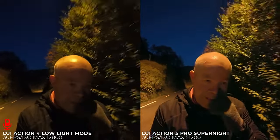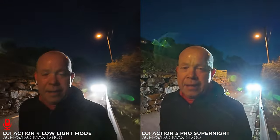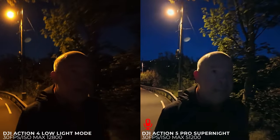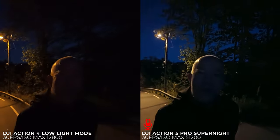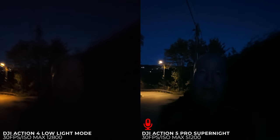The Action 5 Pro is supposed to have an improved processor which improves overall image quality. But from videos I've seen, it seems like DJI is raising the shadows too much on the Action 5 Pro, so you can't see the details as much — and that can ruin the footage especially in daylight. This is what you get with an action camera at 8 o'clock with the sun long gone and no street lights — it's completely pitch black. We are almost back, a little bit shorter than planned but that's fine.